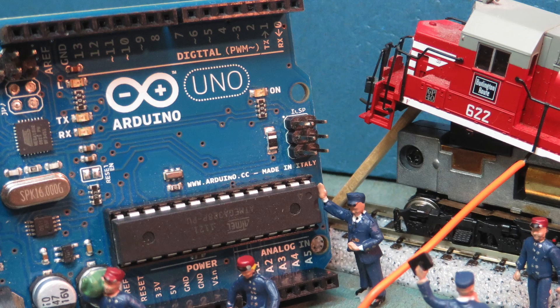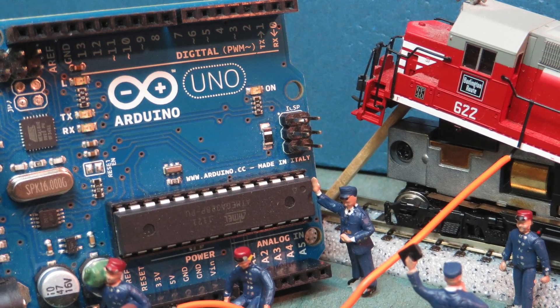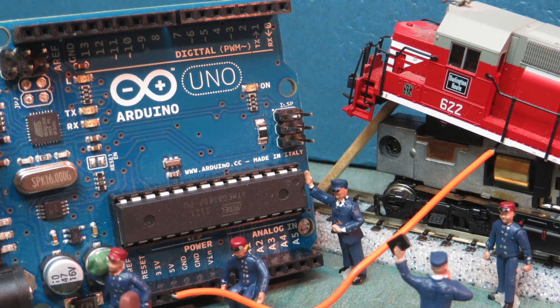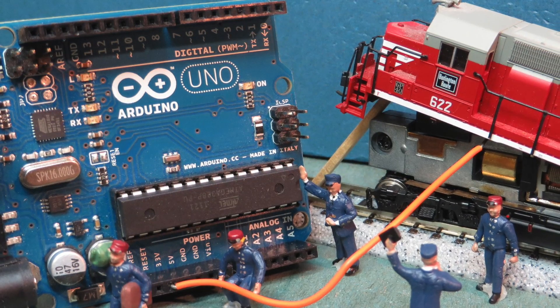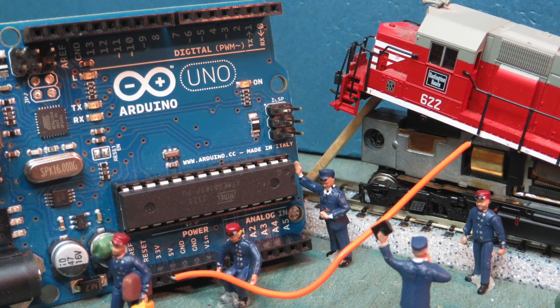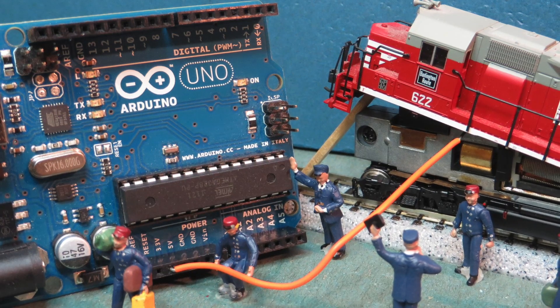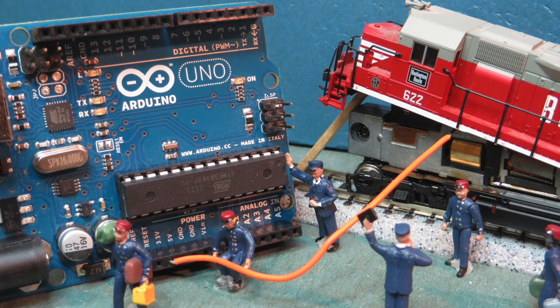Before we begin, a few introductory remarks are in order. First, configuring the Arduino hardware for use as a DCC base station is actually very easy, but for completeness I am going to spend a considerable amount of time on the theory of the system for those that might be interested. If you're not, please feel free to make judicious use of the fast-forward button to skip over any of the details. You don't need to know them in order to use DCC++ and I promise I won't be offended.